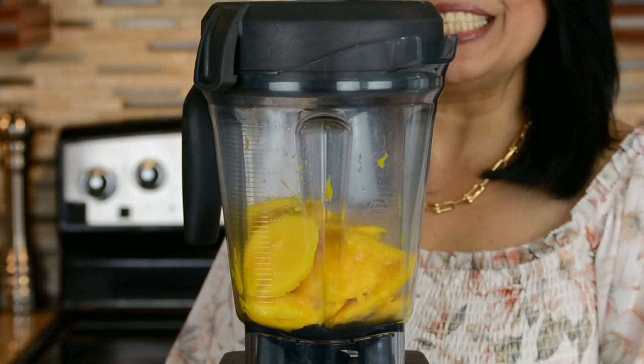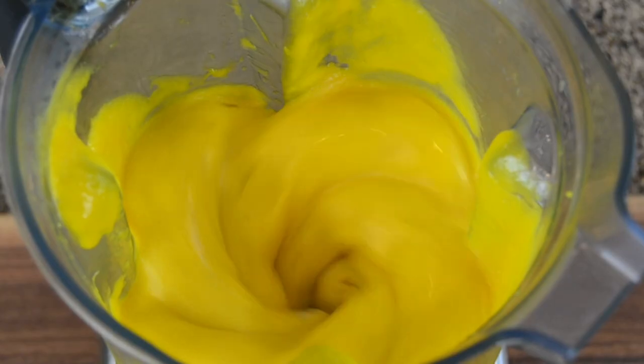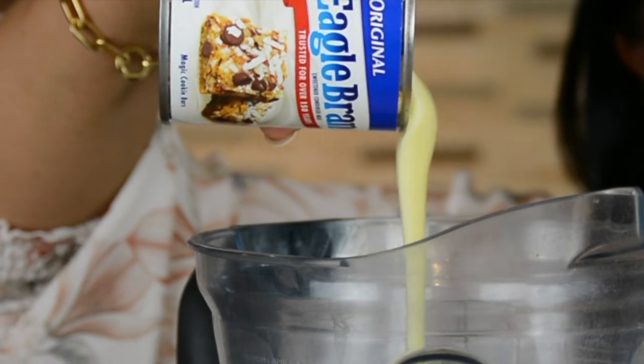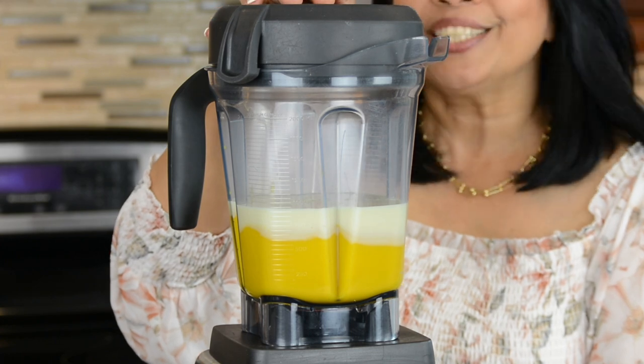Let's blend this up till we get a nice smooth puree. From four mangoes we're going to get about 600 grams of mango pulp. Once the mangoes are well pureed, we're going to add one can of condensed milk, and this is going to sweeten up and make the ice cream nice and creamy. Now let's blend our first two ingredients together.